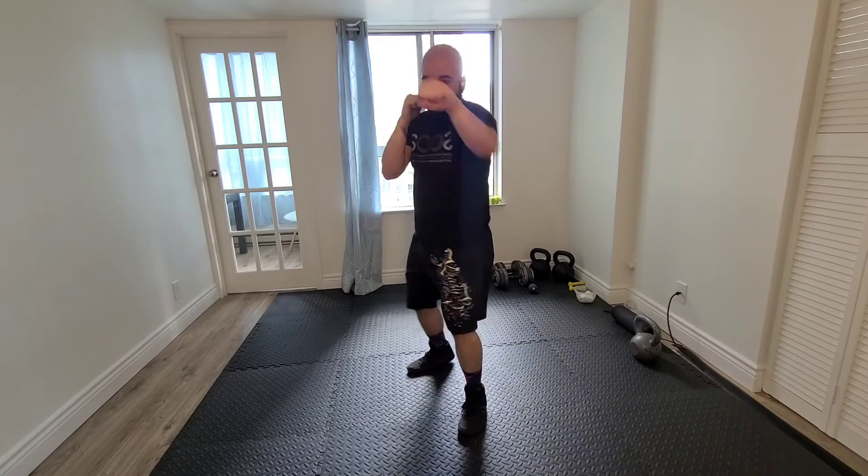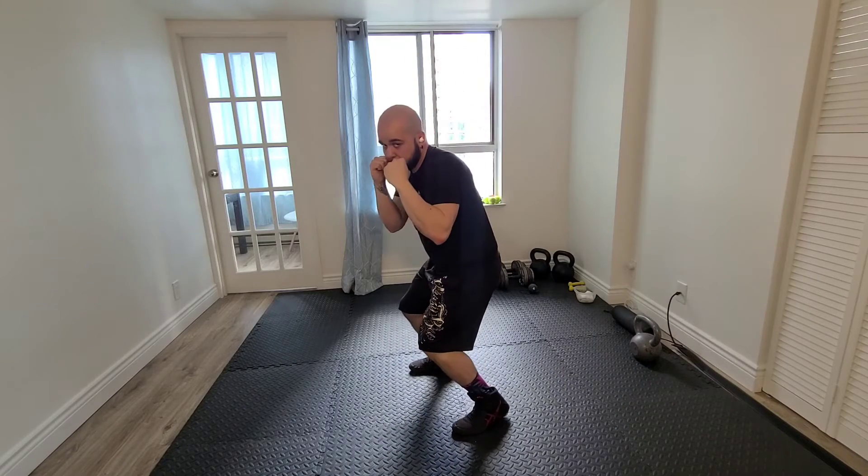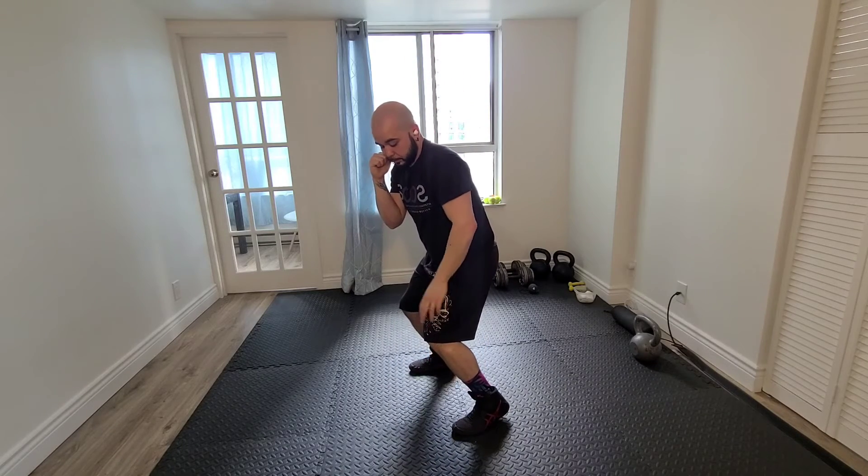After that last straight, I'm now going to slip — jab, slip, jab, straight, slip. Pivoting my front foot so I can sit to my back hip better and reset.